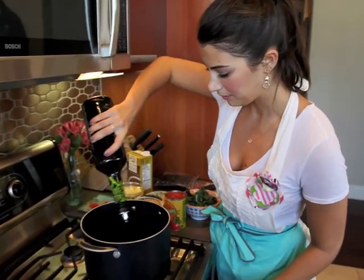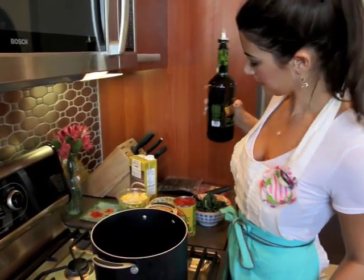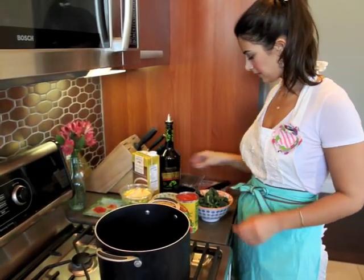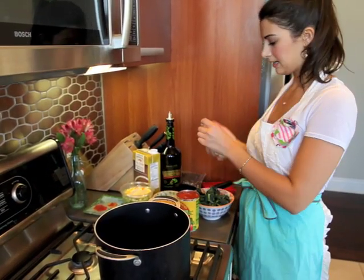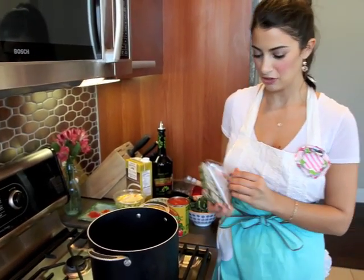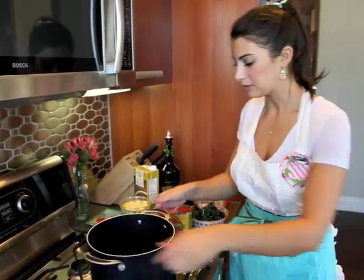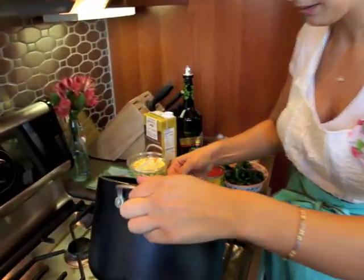First, I'm going to heat some olive oil in our pot — just about a tablespoon. I'm going to add one garlic cube. You can also use fresh garlic if you just chop up one clove, and then a basil cube. We're just going to let that heat and melt a bit.